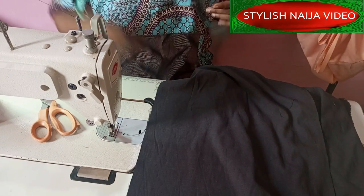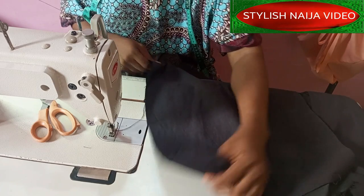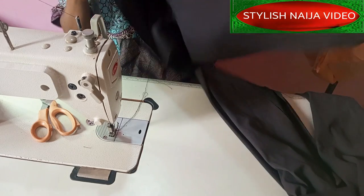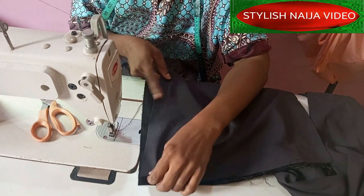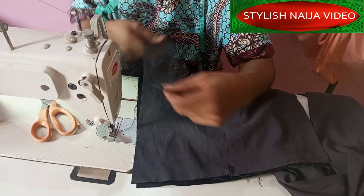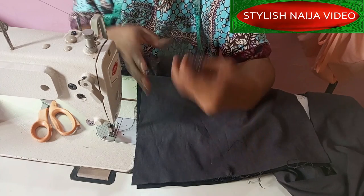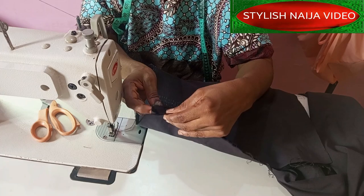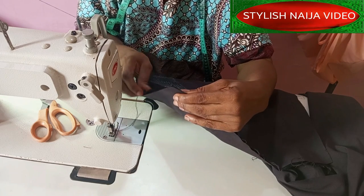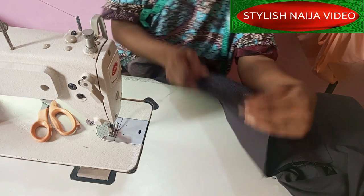It is a very simple process. What we are going to do is take your two pieces — that's your lining piece and your fabric piece — and place them on the right side facing each other, which I have done with this. Then I'm going to take my crinoline and place it on top on my lining piece.